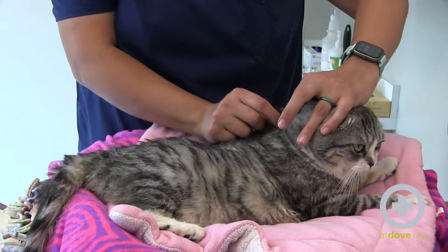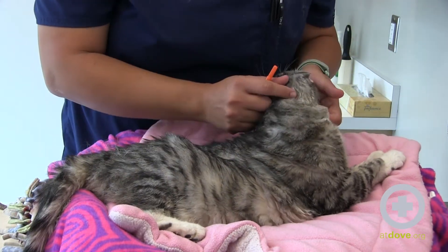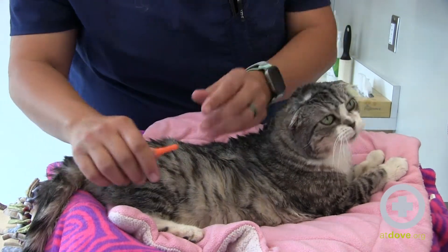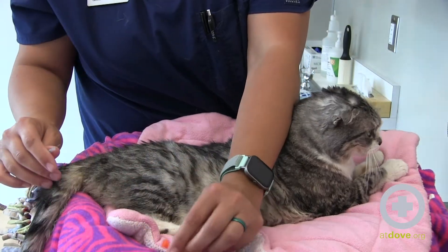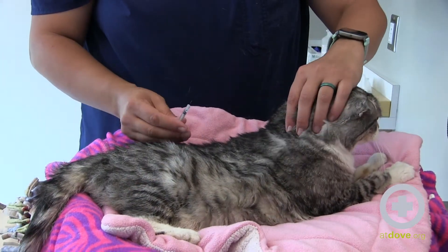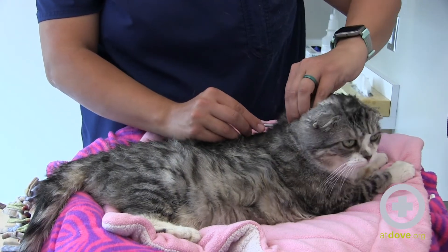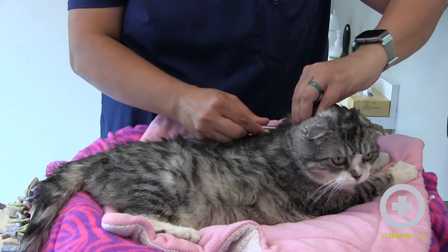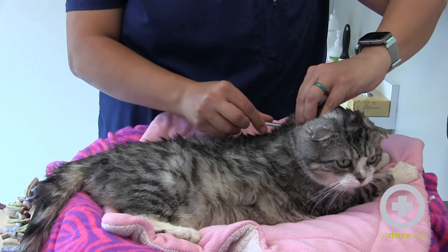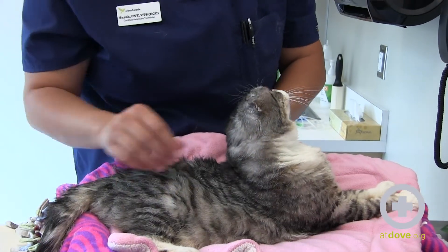I'm pinching her skin and I have skin between my fingers. I'm going to take the cap off and set it down somewhere where I can remember where it is. I'm going to tent this skin and inject in — I feel the needle go through. I'm going to pull the plunger back, make sure I don't have any blood, and then I've ejected it and I just rub where she got the injection.